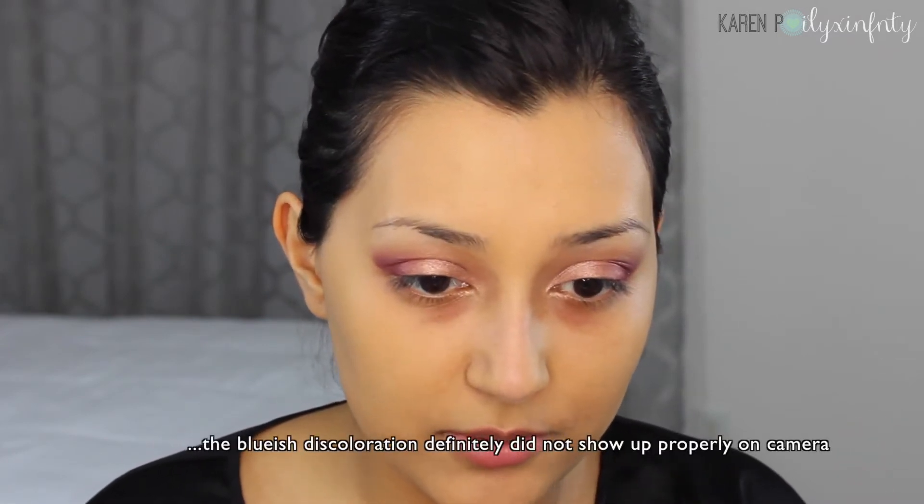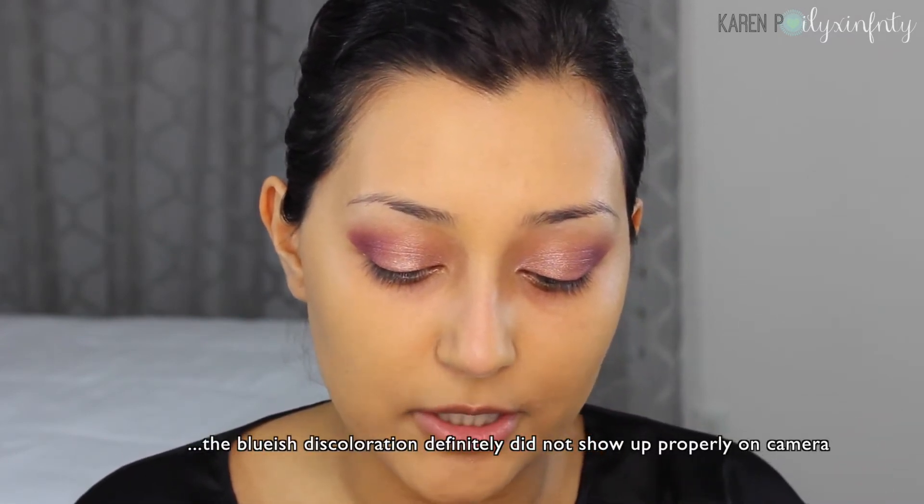For color crafting under my eyes, since I have kind of bluish undertones under there, I'm going to use the BECCA Backlight Targeted Color Corrector in Peach. I'm totally loving this product — it's so bright and pigmented. I'm going to grab a little bit with my finger and tap it just where I have that discoloration. What this does is cancel out the discoloration underneath, so that whenever we apply concealer over it, it hides it better. Instead of just covering it up, color correcting neutralizes it.